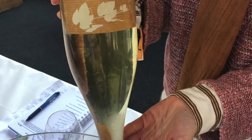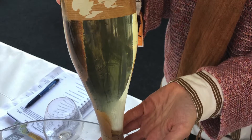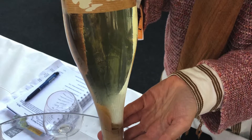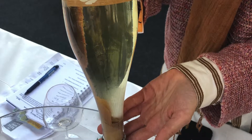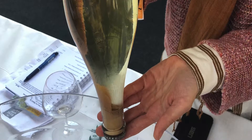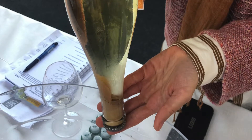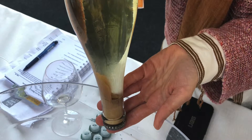So when a pét-nat is made, the reason it has that bottle cap on top is they use it to disgorge it. Disgorging — you'll see in a second — is basically taking off the top and letting the sediment come out. If you look at this picture, you can see the sediment at the bottom of this bottle, and the whole goal of this process is to get that out while losing the least amount of wine so that you can preserve it.